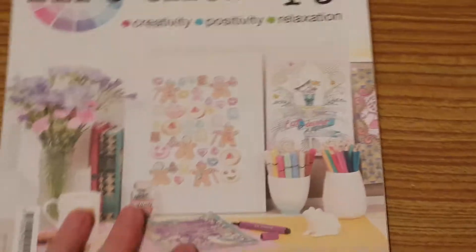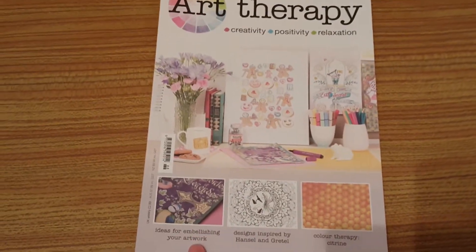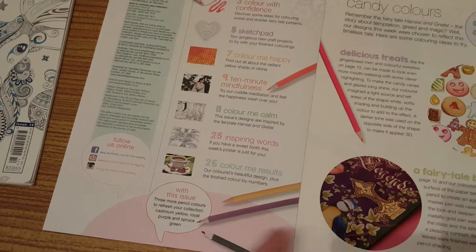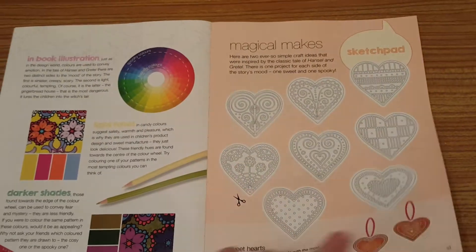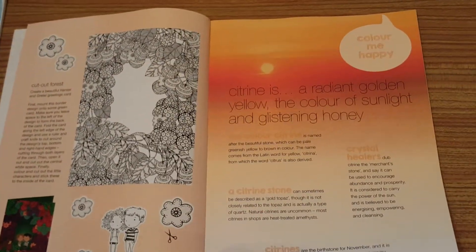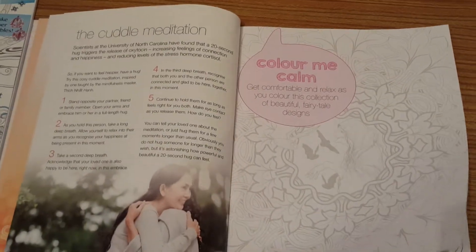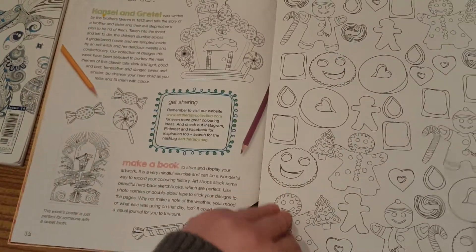Now let's have a look inside the magazine - it is Hansel and Gretel themed. Inside it says ideas for embellishing your artwork, ideas inspired by Hansel and Gretel, and the colour therapy is citron. It has the regular contents with cadmium yellow, royal purple, and spruce green. I'm loving the use of the colour wheel that they do in this magazine. Magical makes - hearts this time - and cut out forests. Citron is a radiant golden yellow, the colour of sunlight and glistening honey.